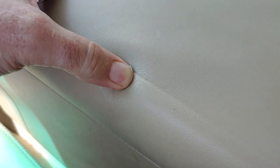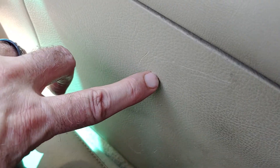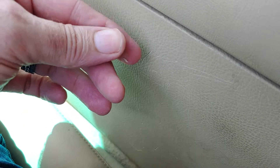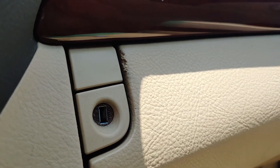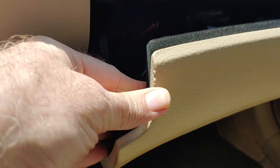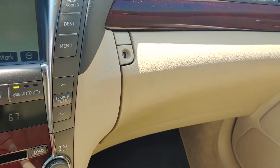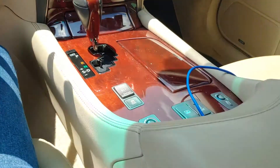Also the console cover is starting to get worn a little bit, and also the side. And the warm box as well — it's really soft. So part of the enhancement warranty is that they will replace these interior parts at no expense, no charge to you.